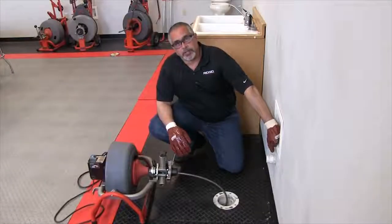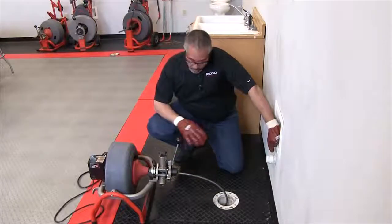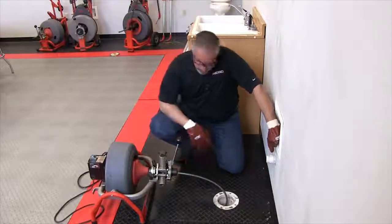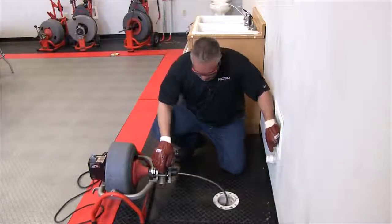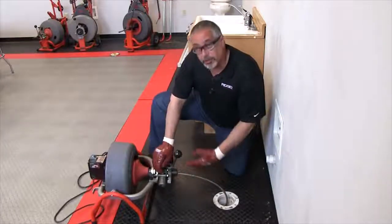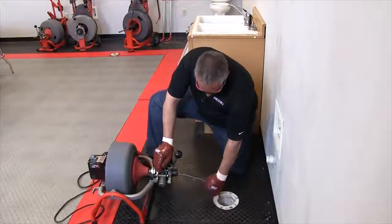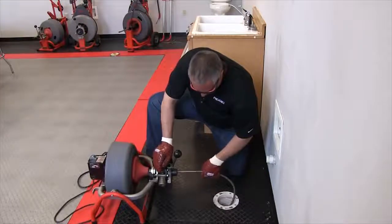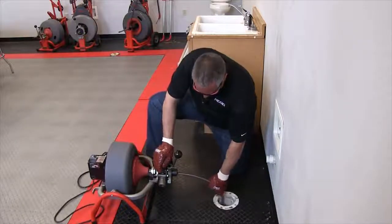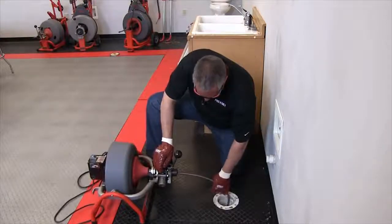We've cleared the obstruction as an example, and we're gonna go ahead and retract the cable. On the front here we have a sticker that says 'advance' and 'retrieve,' so I'm gonna put it in the retrieve position and that's gonna start drawing the cable back. It's okay to help the cable along — the farther out it is, the harder this thing has to work, so there's nothing wrong with pulling up on the cable a little bit.